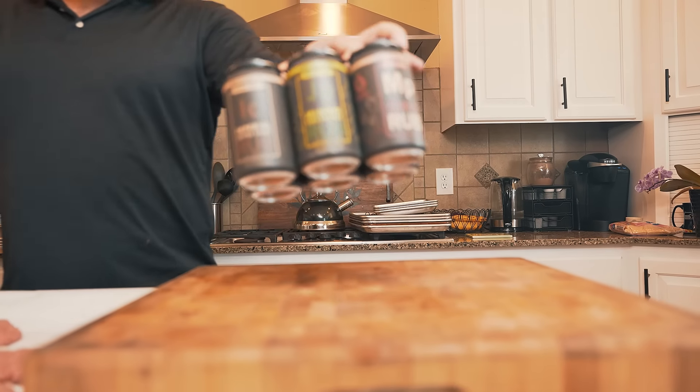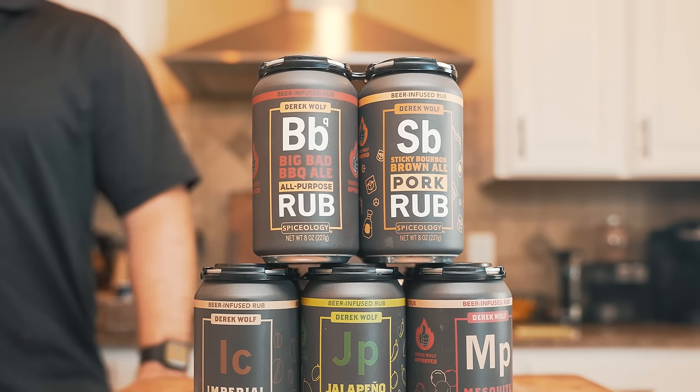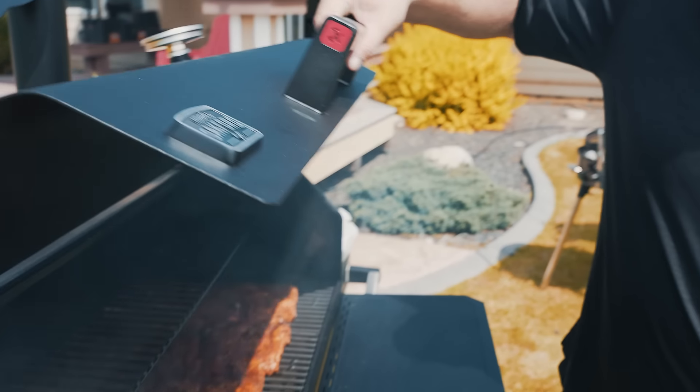Hey guys, it's Derek Wolf with Over the Fire Cooking. I'm hanging out with Spiceology — three years in the making — my brand new beer cans. I wanted to expand the beer can line. I love the infusion of the beer. I love playing with flavors. Obviously, beer and barbecue just pair really well together.